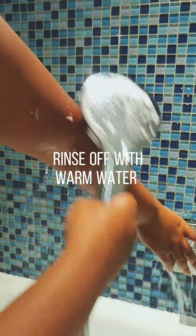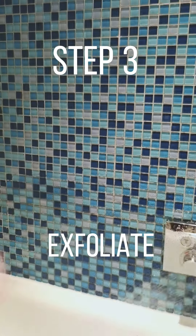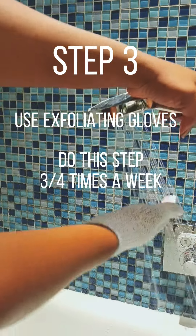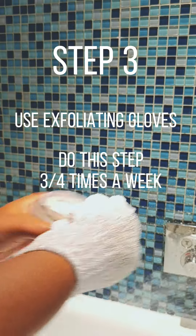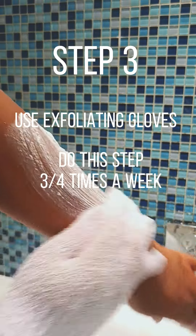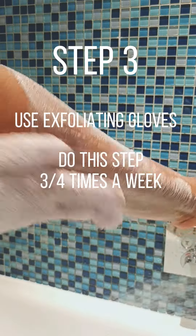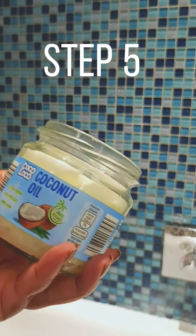I exfoliate — I only do this three to four times a week, and this is just to open my pores. Again, I'm using scents that are working together. I dab it in using an exfoliating scrub or sponge in circular motions. After this, ensure that you're rinsing off with warm water.